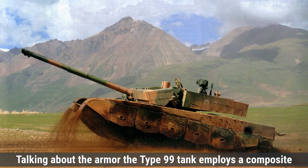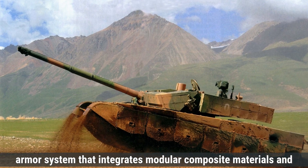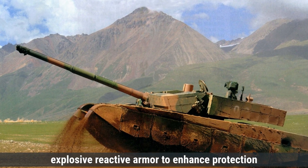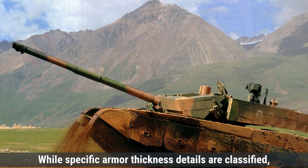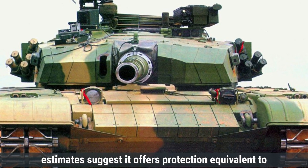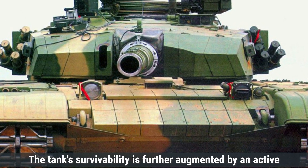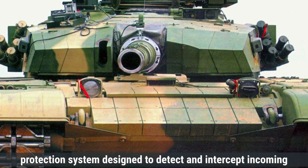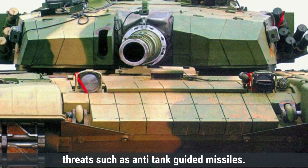Talking about the armor, the Type 99 tank employs a composite armor system that integrates modular composite materials and explosive reactive armor to enhance protection against various threats. While specific armor thickness details are classified, estimates suggest it offers protection equivalent to over 1,000 millimeters of rolled homogeneous armor. The tank's survivability is further augmented by an active protection system designed to detect and intercept incoming threats, such as anti-tank guided missiles.